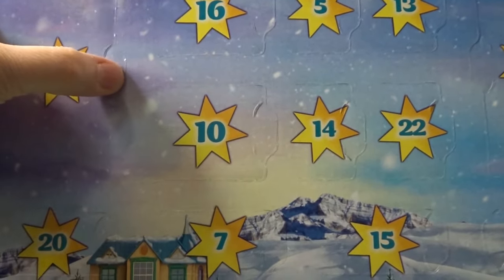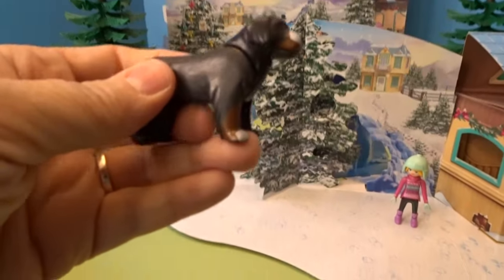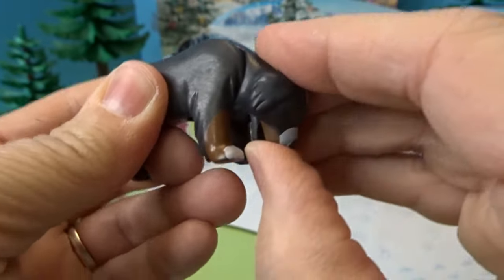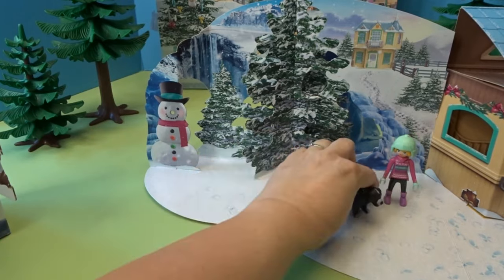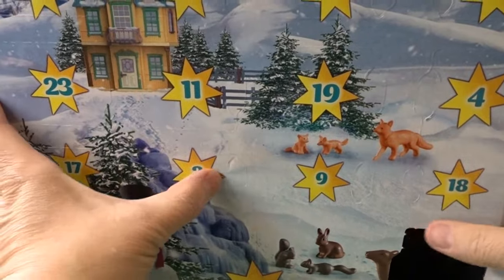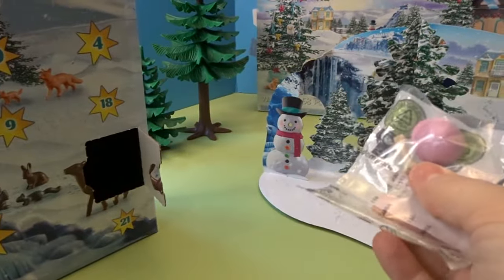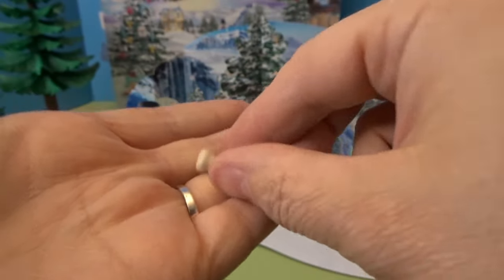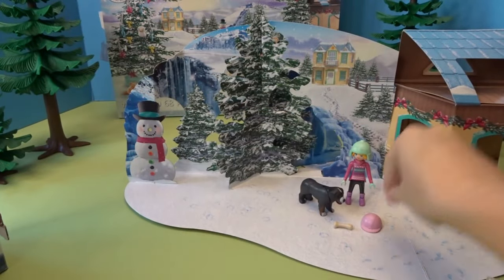Day two is up at the top of the calendar. Day two is this adorable dog — it looks like maybe a Saint Bernard. You can open and close the mouth and move its head up and down. That is adorable, a perfect dog for a wintry day. Day three has a little tiny pack with a hat and a bone — I'm assuming the bone is for the dog. We'll set those down until we need them.